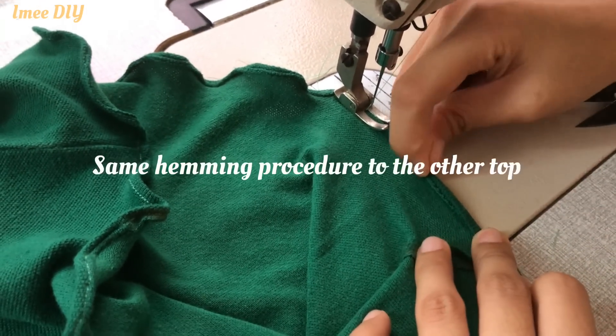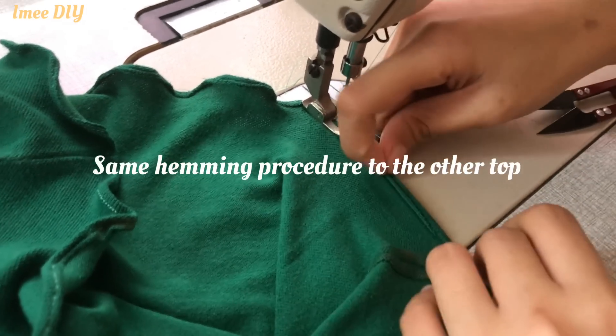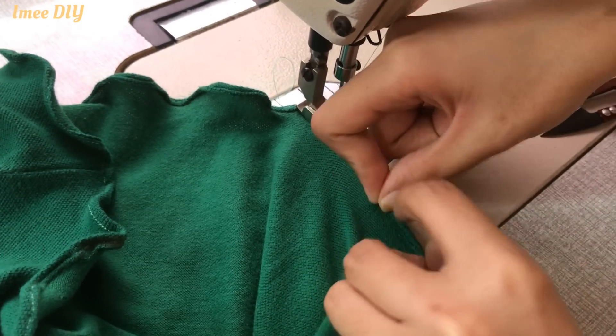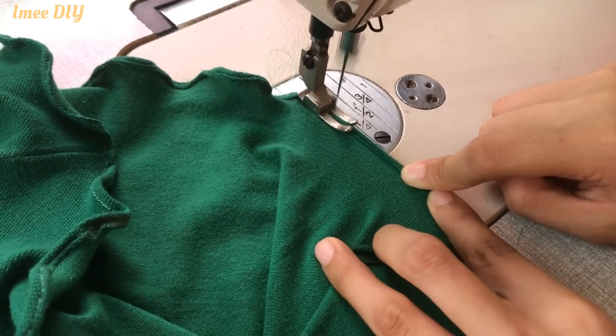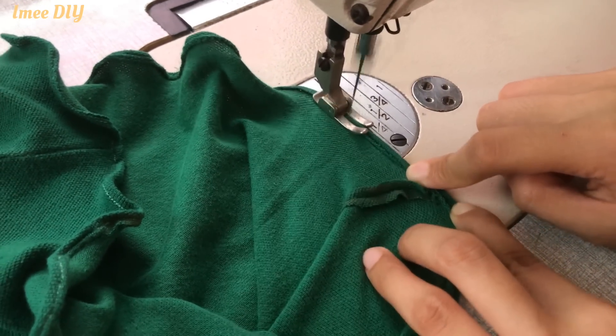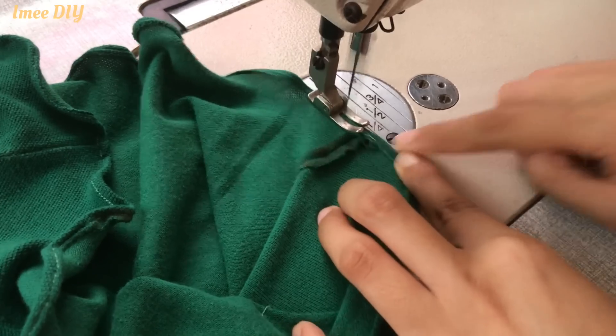For the other top, it's the same hemming procedure. We just stretch it at the hemline, and that's it. But this time, I did a double hem — as you can see, it's a double hem.